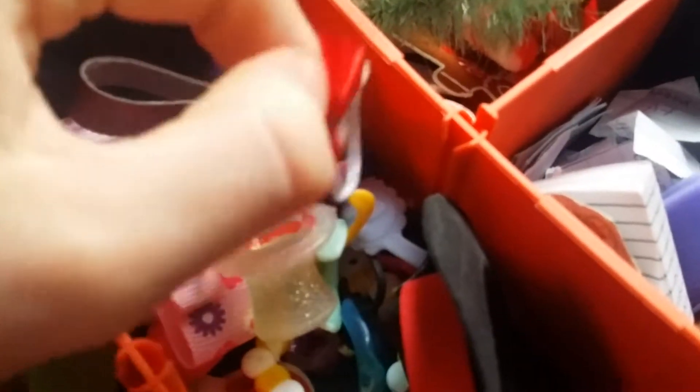This one doesn't have the categories, so does this one. Here is where I keep the school books, writing papers, and pencils, and these ones are great. And these are the accessories like hats, dresses, and stuff, and bows.